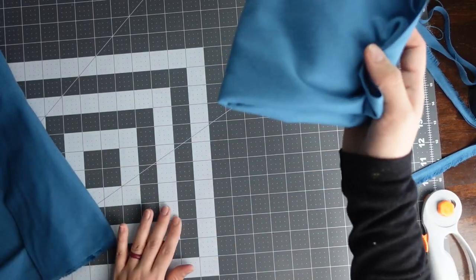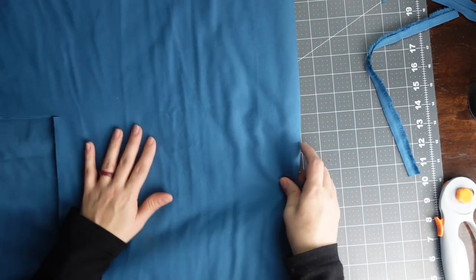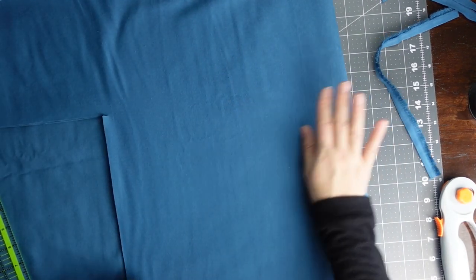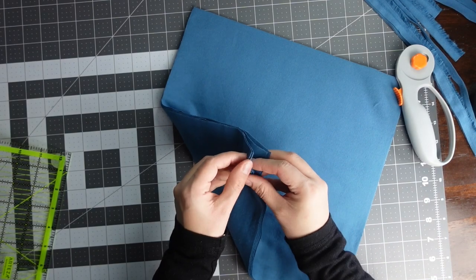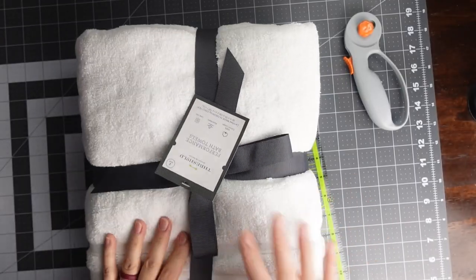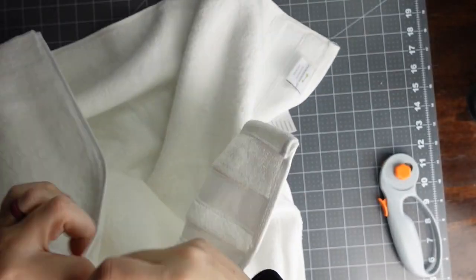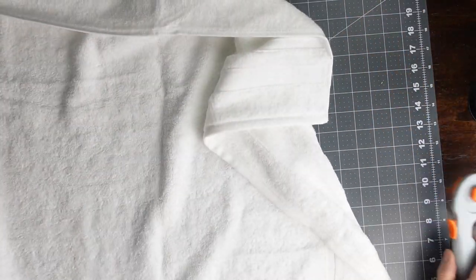I'm going to cut 12 of these pieces. If you want, you can take your fabric and double fold it — take your ruler, make sure it fits, and you can get four at a time, but make sure your rotary blade is sharp enough. By folding it like that, I now have four pieces at once. I'm just going to cut the rest of these and then move on to cutting our towels.